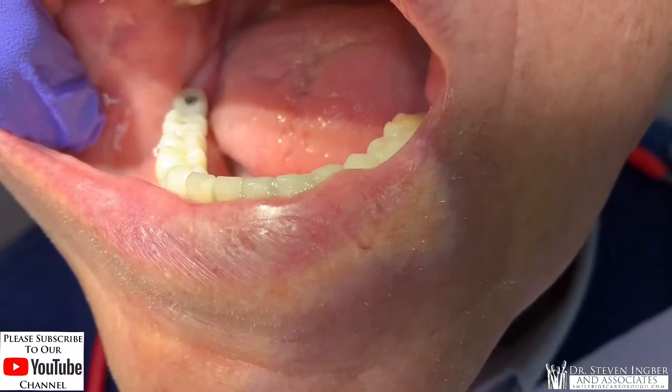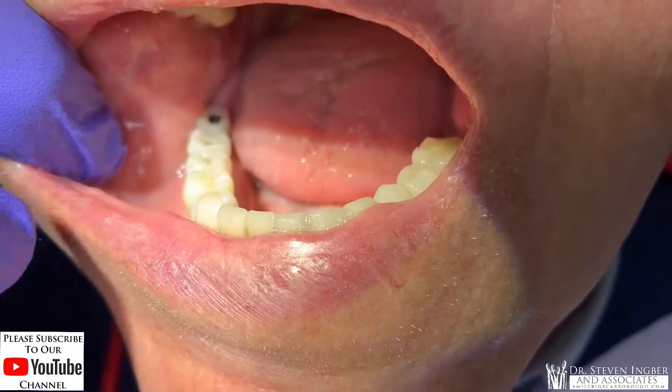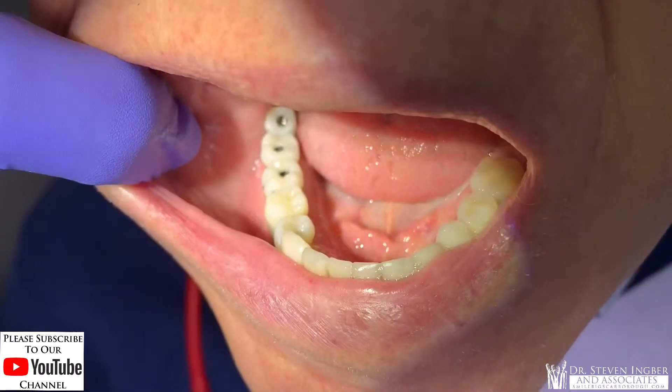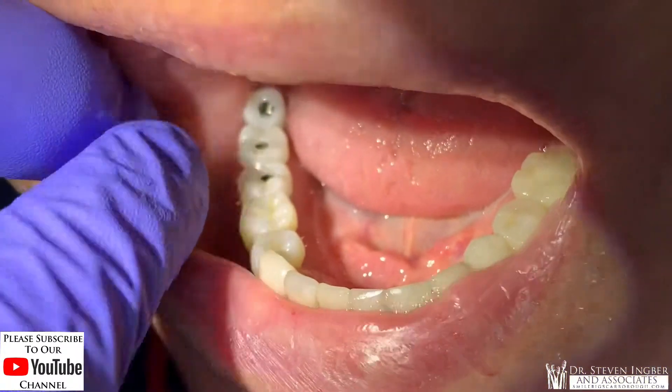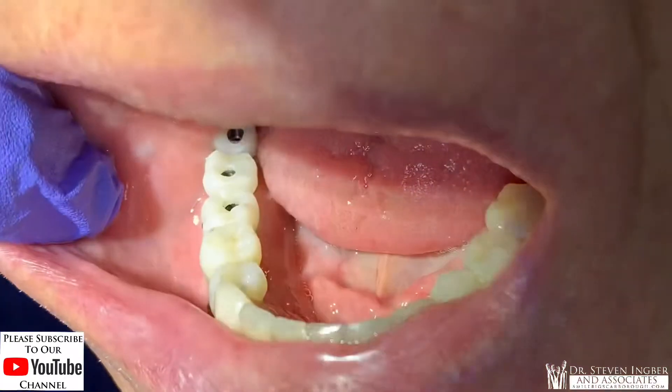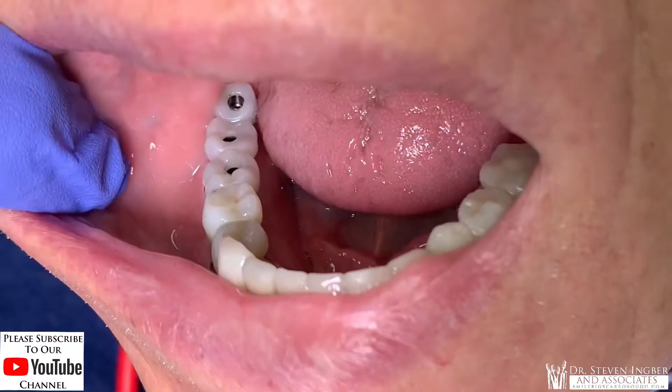Sid's in the chair here. We took off the healing caps off the top of the implants, and here are the teeth in place — one, two, three. We took an x-ray of the preliminary fit, and it's a perfect fit. Let's go to the x-ray and take a look at that.